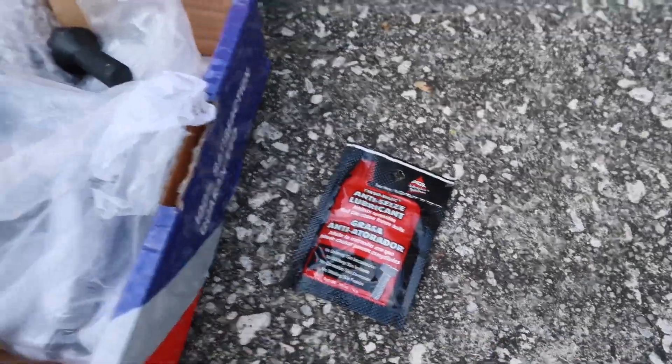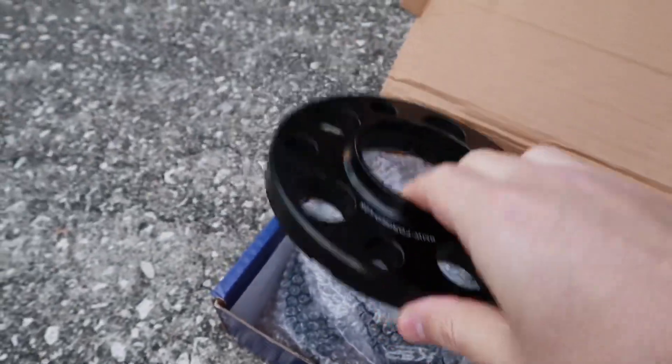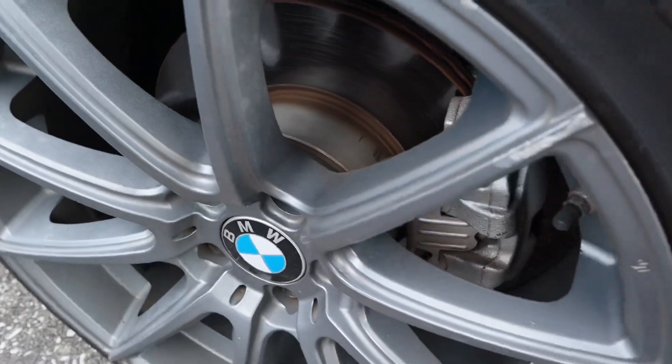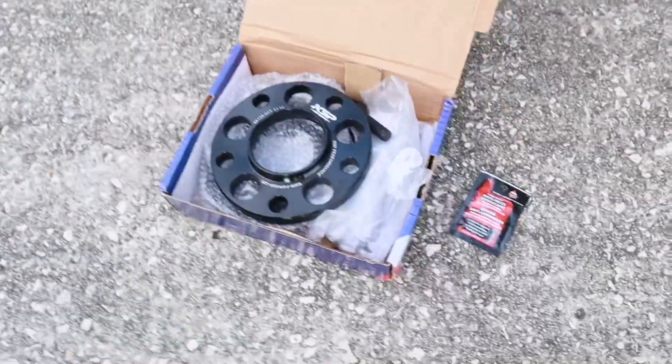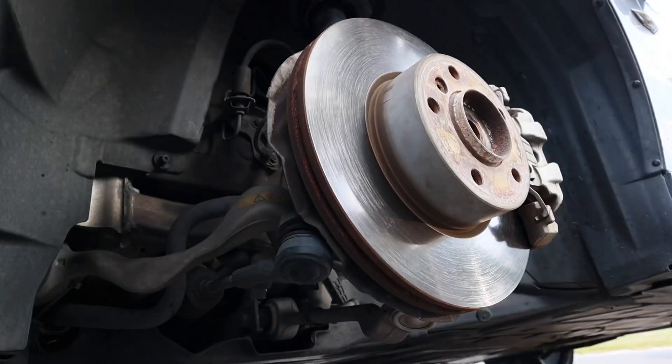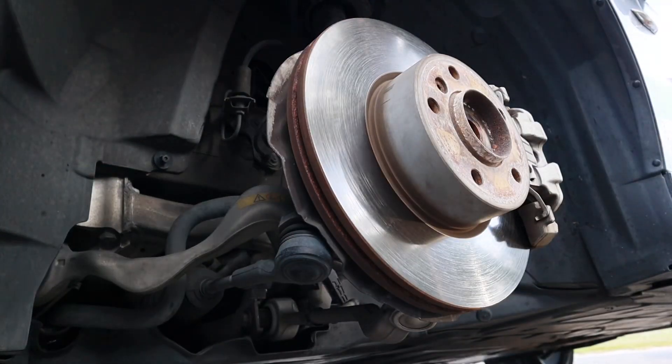The reason why you want to use the anti-seize is because you don't want this thing to seize onto your hub. That happened with some spacers I had before and it was terrible trying to get them off, so this really helps when you want to take them off or change things around. Alright, I got the wheel off — now apply some of the anti-seize.